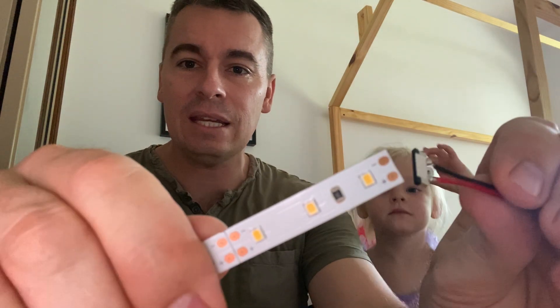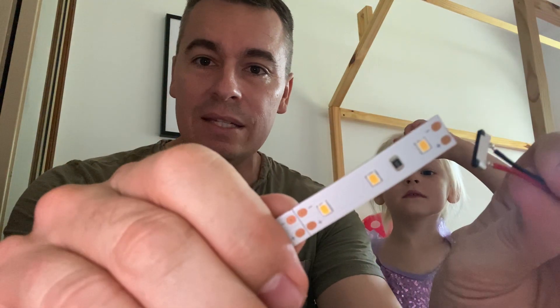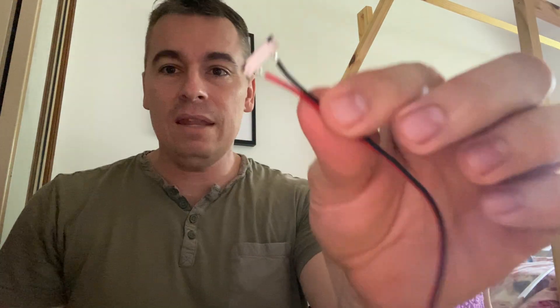Every packet of Emelec strip and even the 50 meter rolls comes with these connectors — they are very handy. The strip usually has one pre-soldered connection, and I suggest that no matter what, you always solder. However, if you're unable to solder, I'll show you how to use these connectors. First things first is polarity — very important on DC connections, which LED strip is. That means red to red, black to black, or red to positive, black to negative.